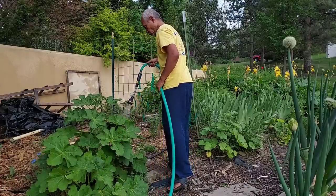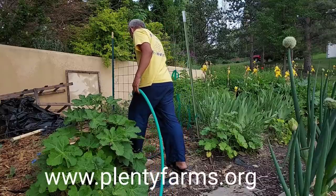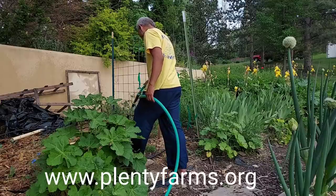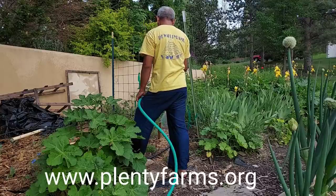If you have a chance to come nearby Colorado and want to get more information or learn more, contact Plenty Farm. Sarah and her team are very happy to share their experience here.